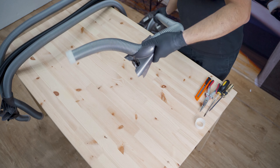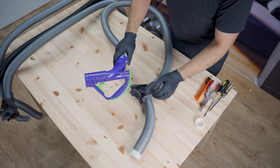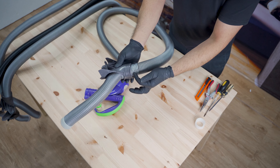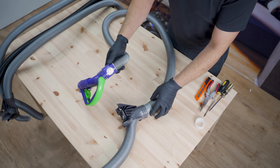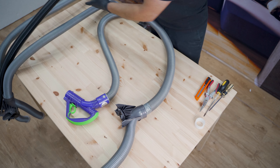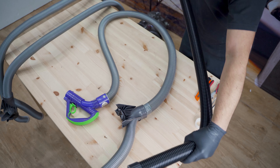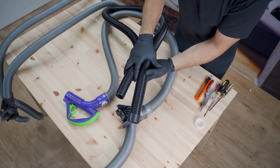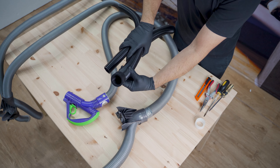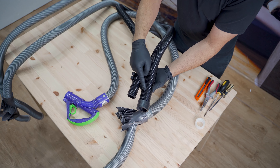These older model Dyson hoses, they look like this. They have different triggers on them. This one here has got sticker tape on it, and sometimes they're split in this section. For DC08 models, you'll find that the hose changes in size — it's 38 millimeters in the part that connects to the machine and 32 millimeters at the other end. So it's a tapered hose.